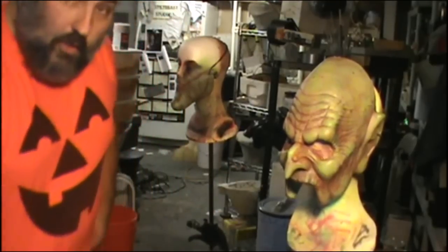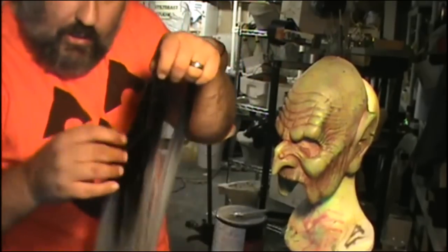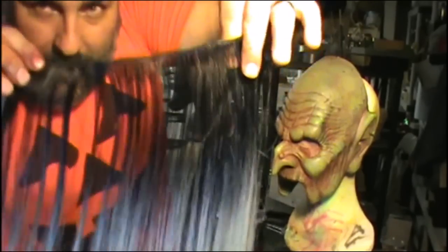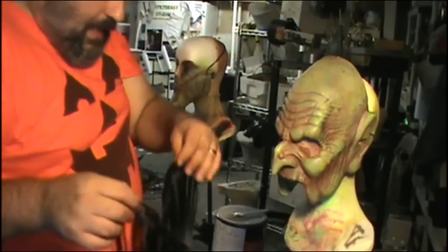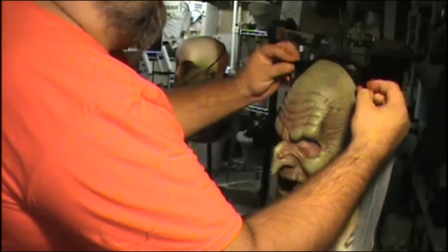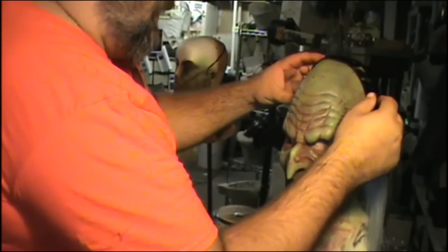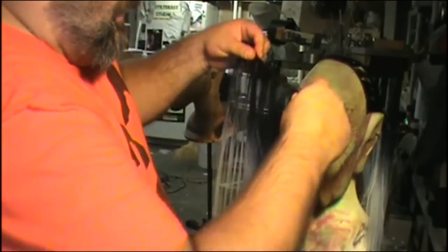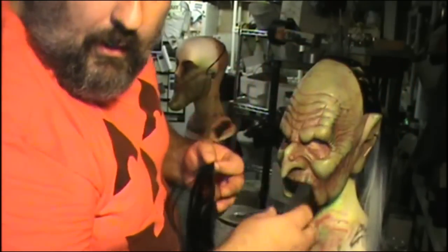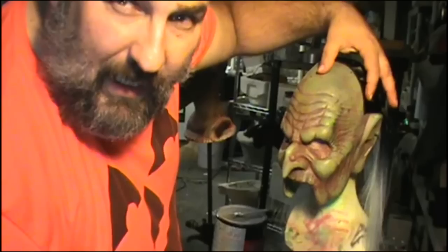I have a video called Hairing a Mask where I put hair on a werewolf. I'm using the same style of product — hair that you can get in almost any wig store, all sewn together. I'm going to have two pieces: one going down the back of the head, since this is a half mask that stops right above the ears, and then the other piece facing the other way. I'm always going to wear a hood with this character, but I want to style the hair so it hangs down — it will help hide the seam and the fact that it's only a half mask.